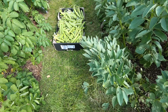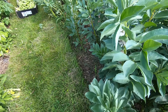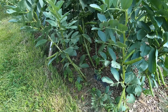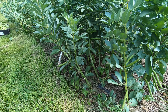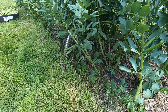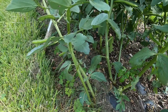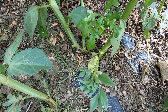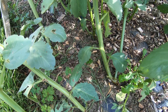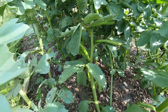We have a second crop coming on — some Masterpiece Green Long Pod, as you can see. They're treated in just the same way: planted in modules of two. We don't thin them out, both seeds are sown. If you have a look in there you can see that most of these have a couple of stalks, and these two have got a nice healthy crop of beans coming on.